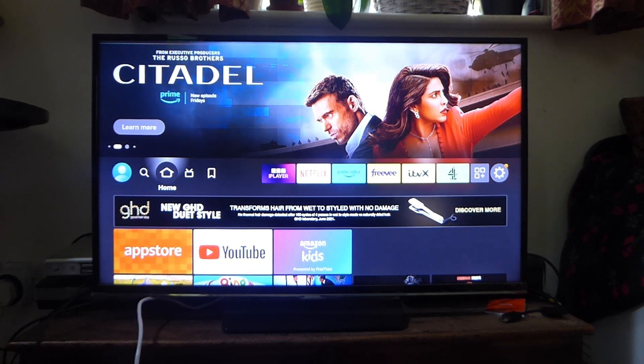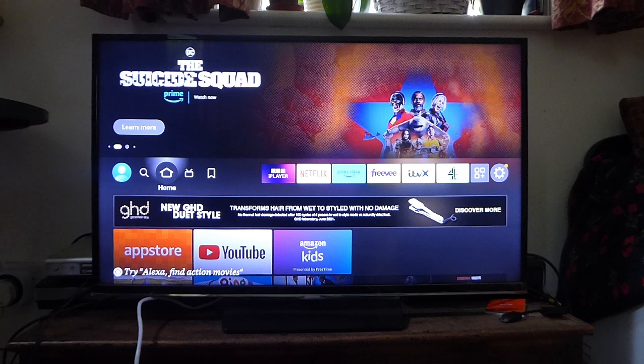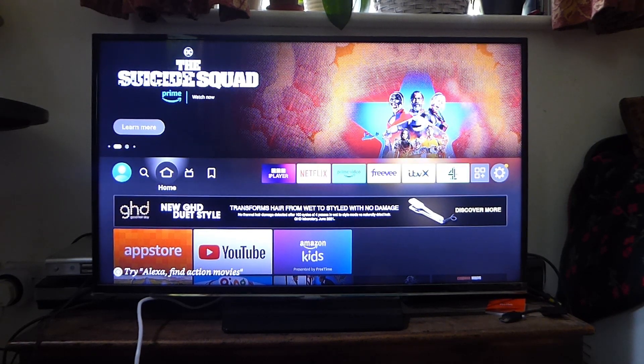Unfortunately, natively the Fire TV Stick doesn't have the AirPlay feature built in, and AirPlay is basically what allows us to screen mirror our iPhone to our Fire TV Stick. But we can get an app to do this and I'm going to show you how.